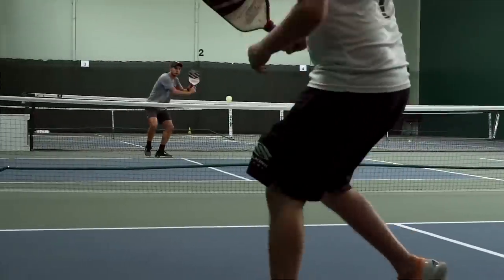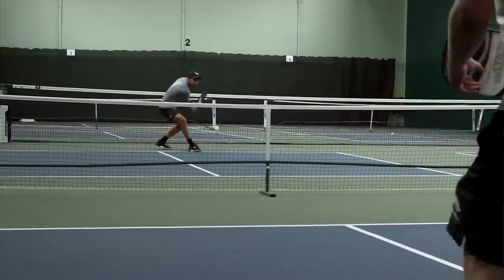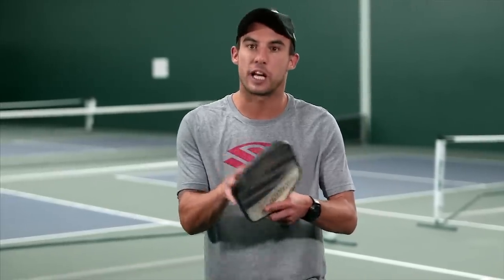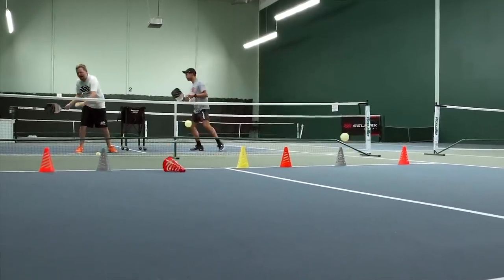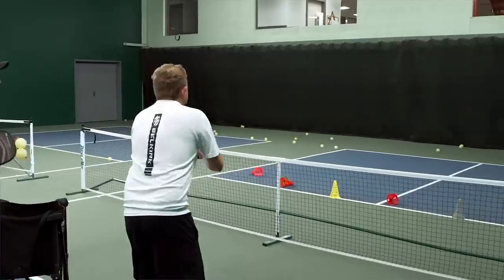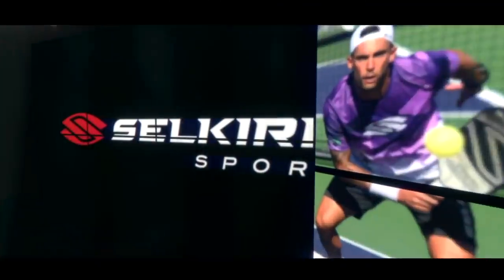Then do backhand for two minutes — every ball you hit, start in ready and close your stance, trying to take every ball as a backhand. It'll be a tough drill and balls will go everywhere, but you're always going to try to position your feet so you can take every ball as a backhand. A fun way to integrate a playing situation into these drills is giving yourself a target with some cones and playing against your partner, giving yourself two minutes where whoever knocks the most cones down wins — or maybe the first person to knock down two cones is the winner.